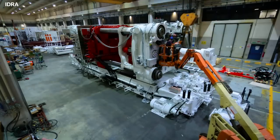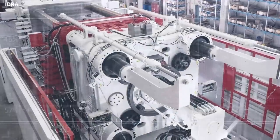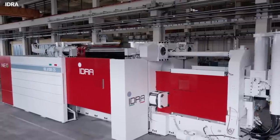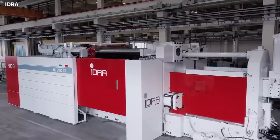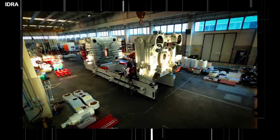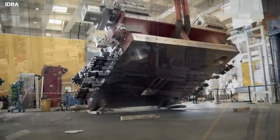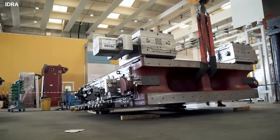Idra is preparing their 9,000 ton press for an open house being held early June. The Gigapress will remain on display until June 16th, at which time it will likely be disassembled and shipped to Giga Texas. According to one of the employees, taking it apart and putting it back together again is relatively easy, but it is made difficult just because of the sheer size of the different components.